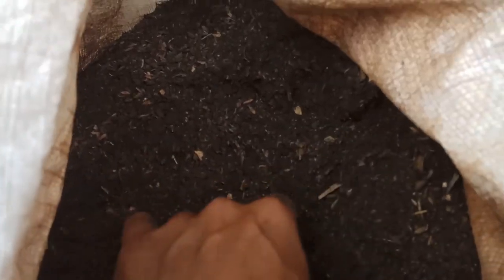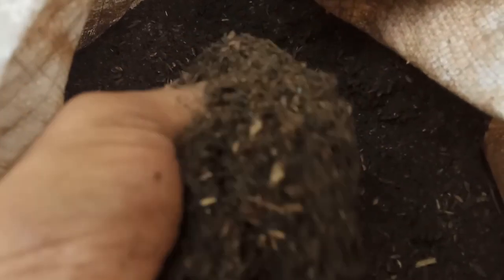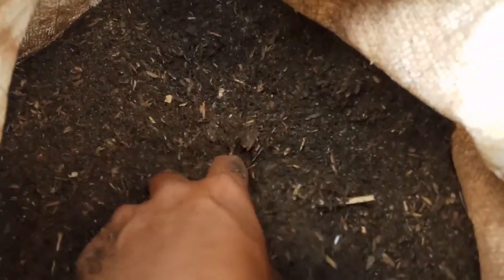Jerami padi yang dibuat kompos. Jangan lupa diayak dulu sebelum dijadikan media tanam. (Rice straw made into compost. Don't forget to sieve it first before using it as planting media.)